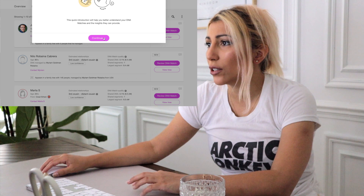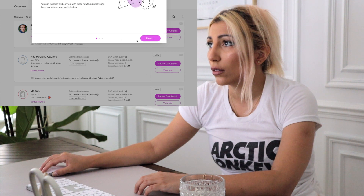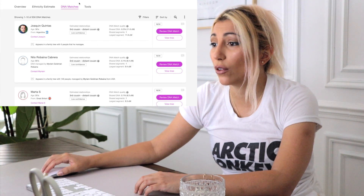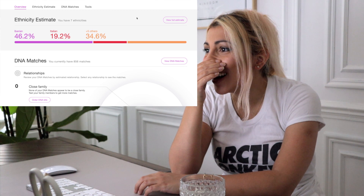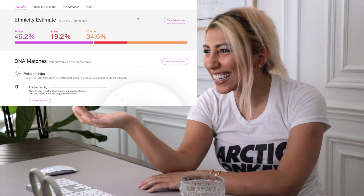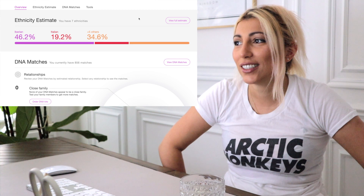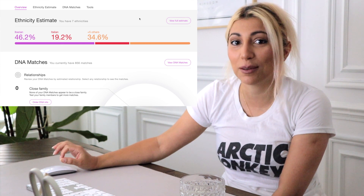So welcome to your DNA matches — this quick introduction — continue. This is not what I want. Oh my god, no, this is not the result I want. I'm not ready for this yet — I want to see the overview. I've got seven ethnicities. I'm Italian?! This is insane! Oh my god, that's why I like pasta so much. Oh my god, this is hilarious. I literally thought I was 90% Iberian.